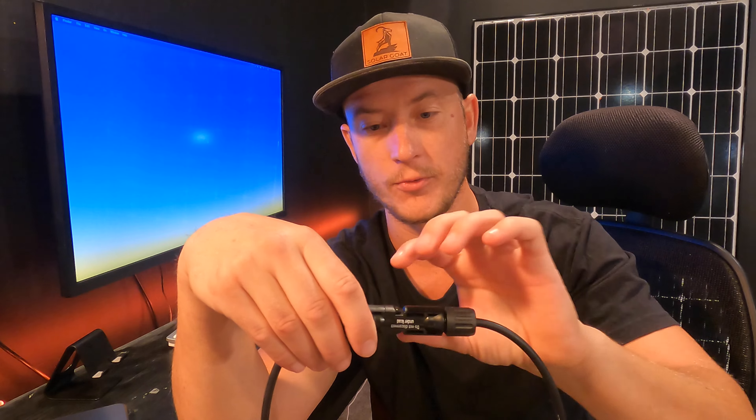There are little teeth on here that bite in. When solar panels are under load, you should never ever disconnect them. And really you shouldn't disconnect solar panels unless you know what you're doing. That connection stays — you don't want to install it and then undo that connection.